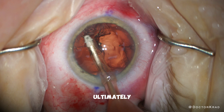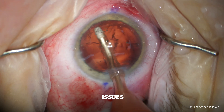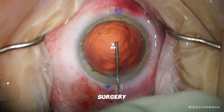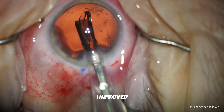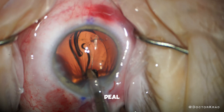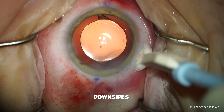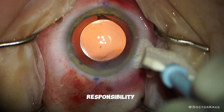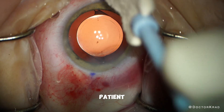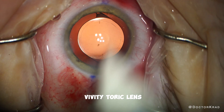This case ultimately goes on without other issues. Laser is not always better than performing surgery by hand. While laser surgery has its upsides, namely improved precision of certain surgical steps, the surgeon needs to be able to deal with any laser downsides. Ultimately, it's the responsibility of the surgeon to deliver safe and precise treatments for patients. This patient did great with their Clarion Vividy Torq Lens.